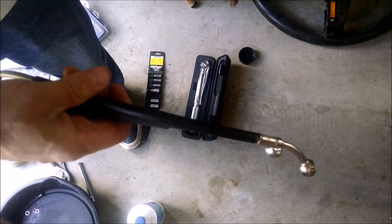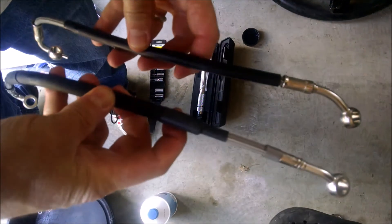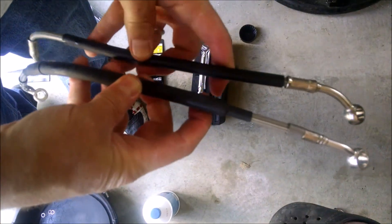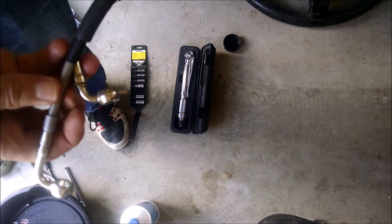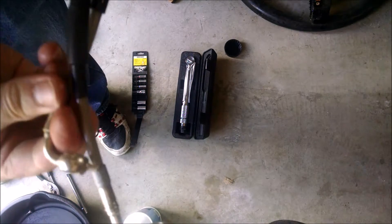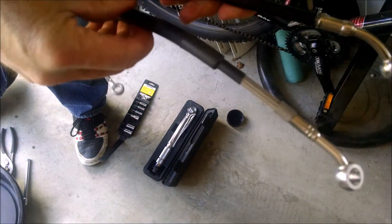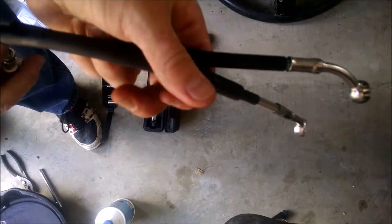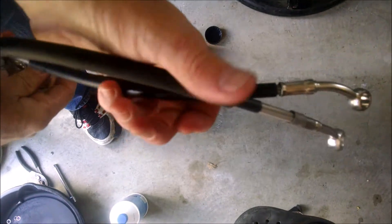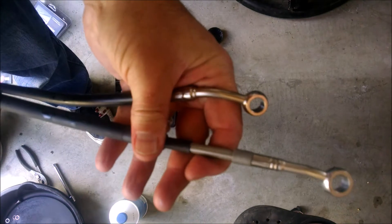Here we have the original brake line and the longer newer brake line. You can see the difference in length — we've got a couple of inches of length difference. You can also see that we've pretty closely got the orientation of the upper fitting to coincide, so it aligns on the bike without a lot of twisting.